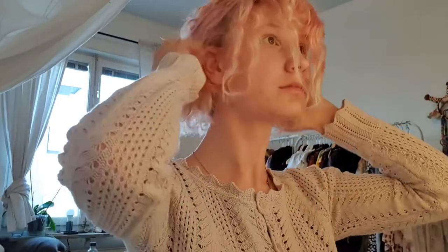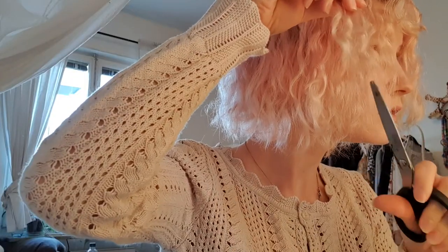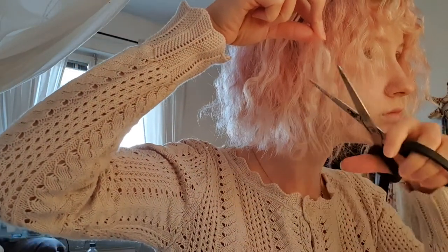Now that I look like a smurf, I'm gonna wait for it to dry. So it kind of turned into a triangle - I'm gonna try to fix it. I have no idea what I'm doing. I got no idea, I just didn't look at it.